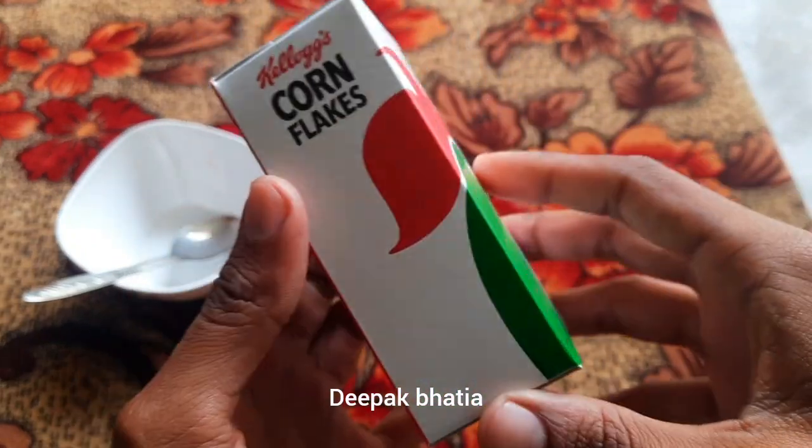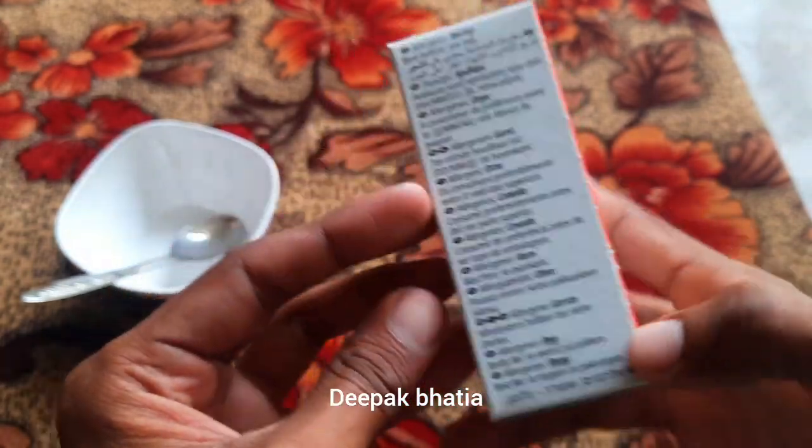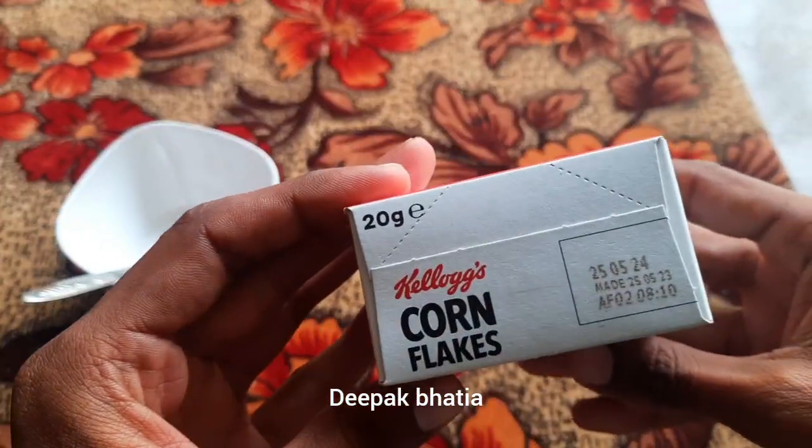Kellogg's corn flakes make some fruit faces. The net weight is 20 grams.